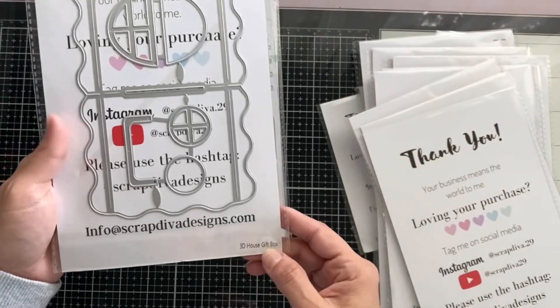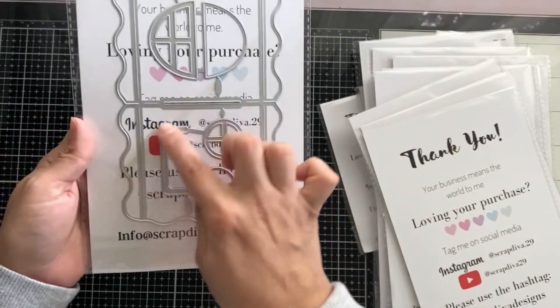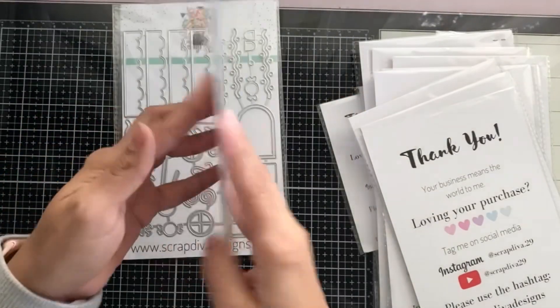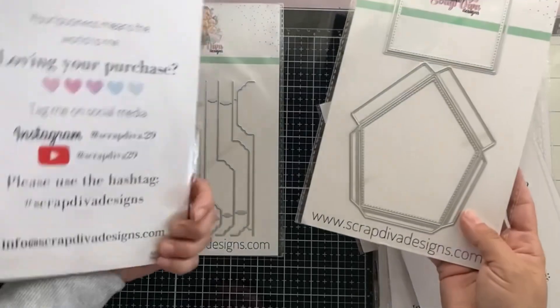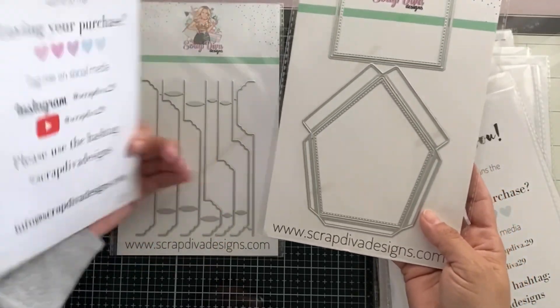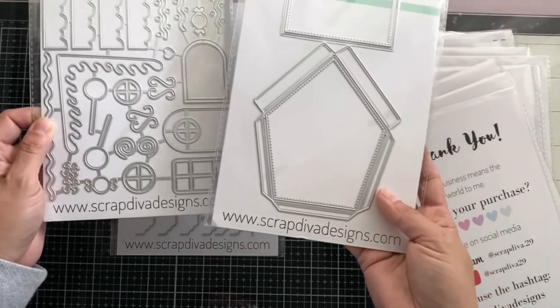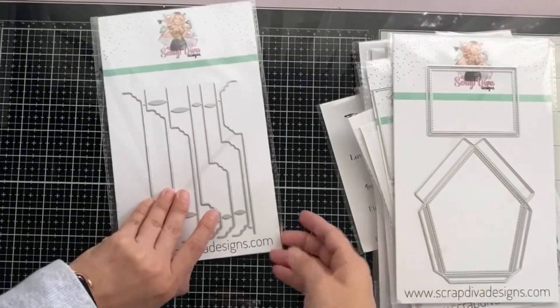3D house gift box — this is going to be so much fun! I'm so excited. It comes with a little handle and little decorations, plus an add-on 3D house gift box with all the elements to create it. I see gingerbread house!